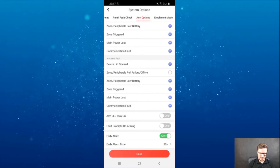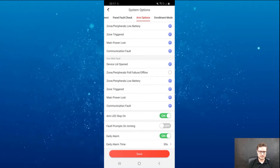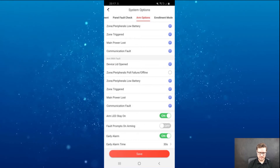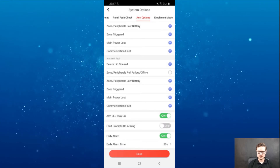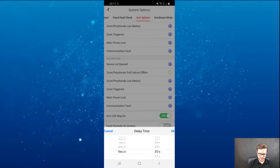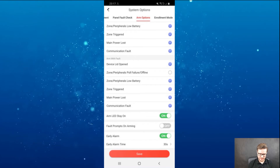You have 'arm LED stays on' so the unit indicator will tell you if the system is armed or not. Fault prompts on arming will tell you if there are any faults. Early arm — you can change that up to nine minutes and thirty seconds.